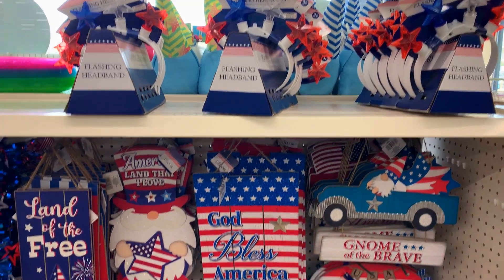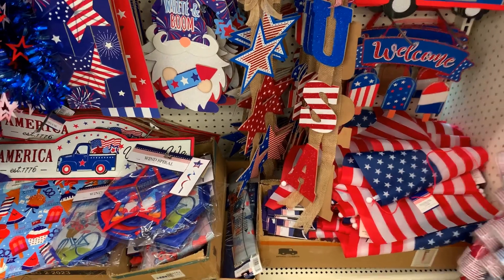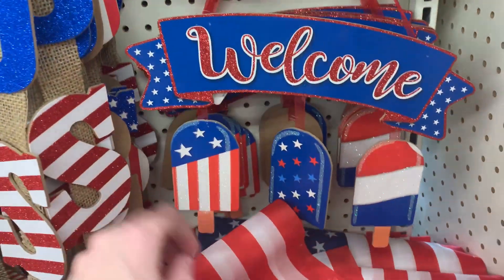Hey guys, I'm at Dollar Tree checking out the new summer stuff. The patriotic decor has arrived — most people probably buy this for Fourth of July, but you could use it for Memorial Day too. They also have some nice beach decor which I'll show in a bit, but first let's look at all the red, white, and blue.